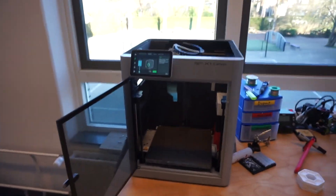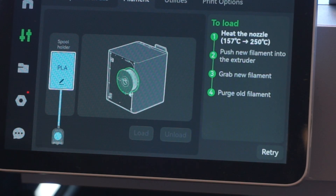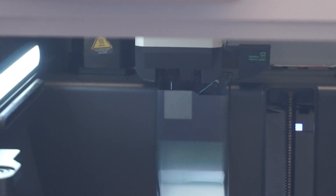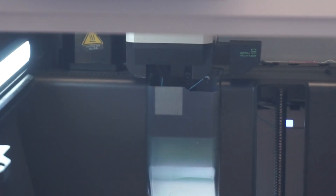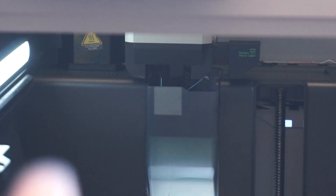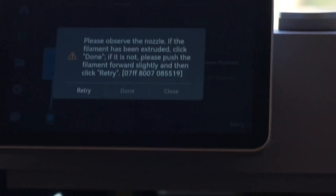Now that we've got that back in, let's go back to the front of the printer. We're going to select load. The printer is going to heat up its nozzle again, and once it's heated up it's going to ask us to push the new filament into the extruder, which we've already done. The head is going to grab the new filament and then purge the old filament. If we watch the end, you'll notice a little bit of plastic has already come out — that means it's started to purge. It says to observe that the filament is being extruded. At this point it has been extruded, so we can select done.